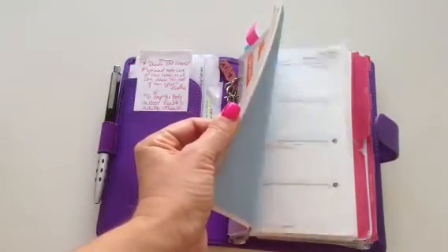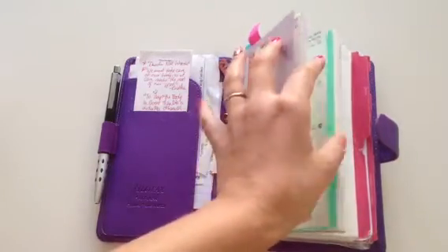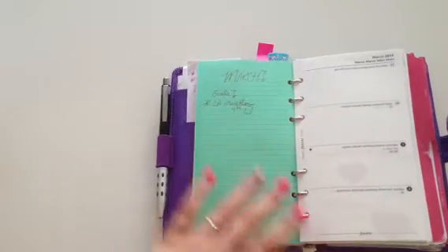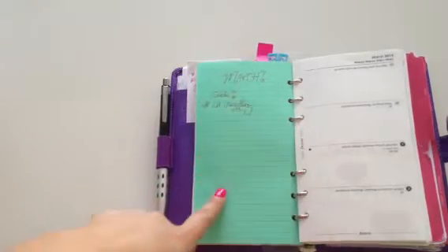You can see I have a couple of pages marked, and you can see how some of my other pages are pretty packed. Filofax gives you these colorful sheets and I put one at the beginning of every month so I can write down my monthly goals.